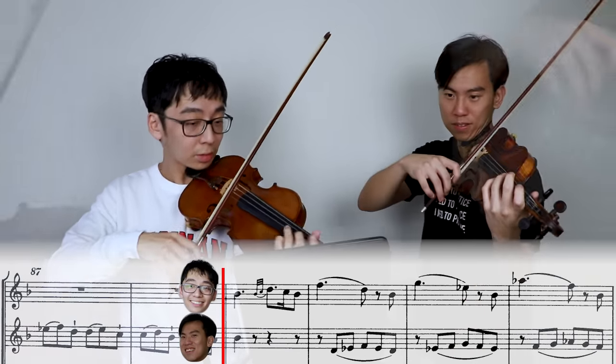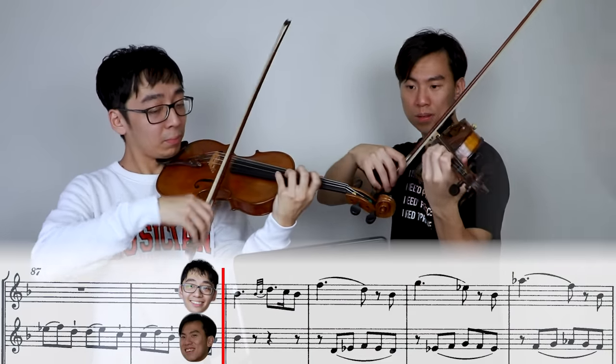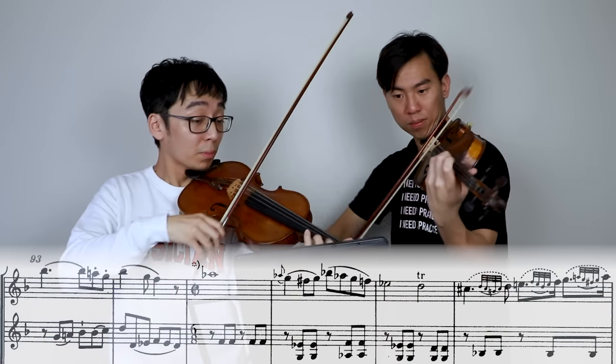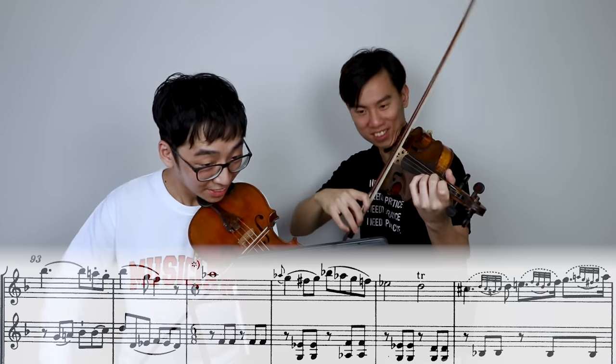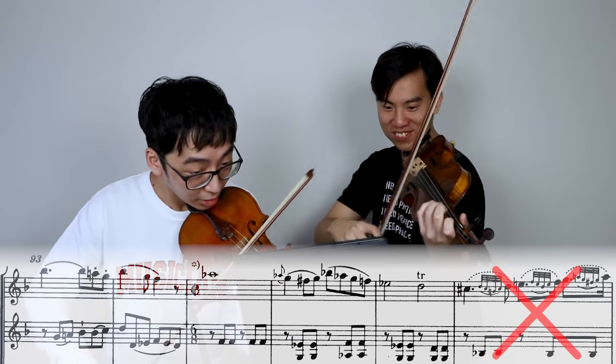Mozart Oboe Quartet, third movement. Alright, this is a combined effort — we're splitting two different time signatures. Oh! It's too slow! That's hard! That's nasty. Damn.